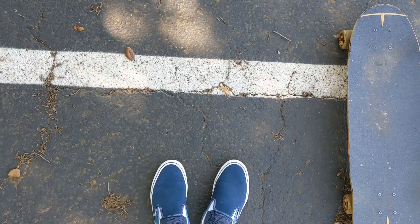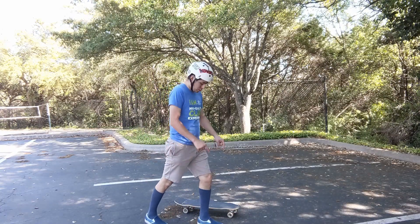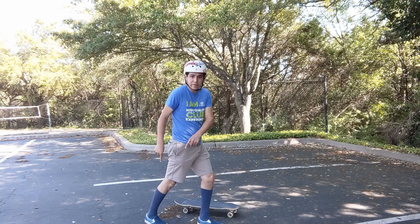The most important thing to find out when you start to skateboard is which foot is your front foot. There's a very easy way to figure out which foot this is. You're going to stand tall, take one step forward and stop. Whatever foot you put out there first is your front foot.